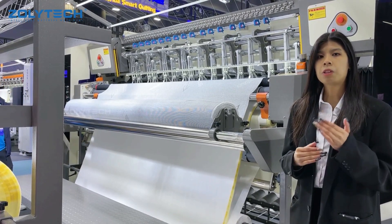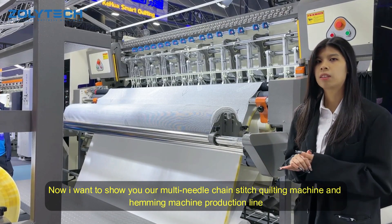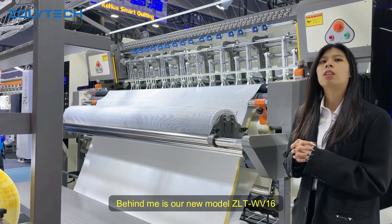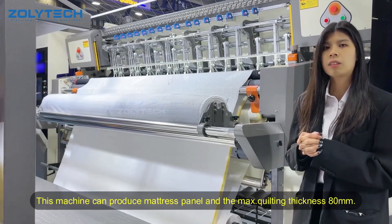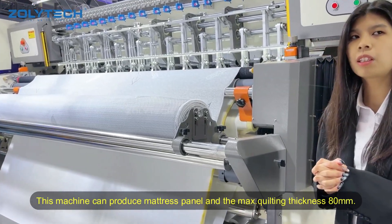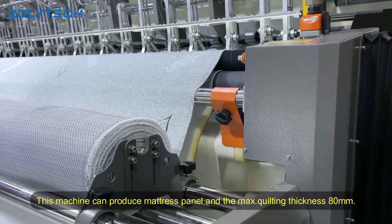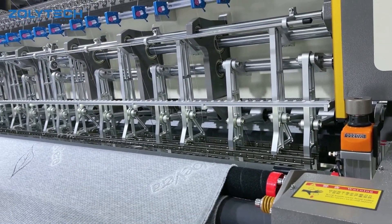Now, I want to show you the one-dimensional change computing machine. Here is our new model, W16. This machine can produce the magic panel. The computing pinnates — the maximum computing pinnates is ACM.